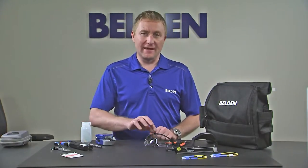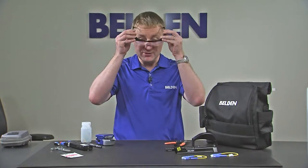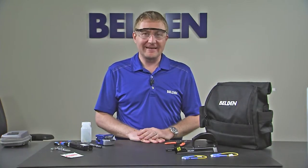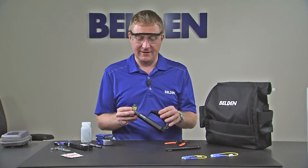First of all, we're going to start with safety. Every kit includes a pair of safety glasses, and when we're working with fiber we should make sure we're always wearing our safety glasses. Now let's have a look at the other components of our kit. Let's start with the installation handle. The installation handle is the basic work platform that we're going to use when we install our connectors.